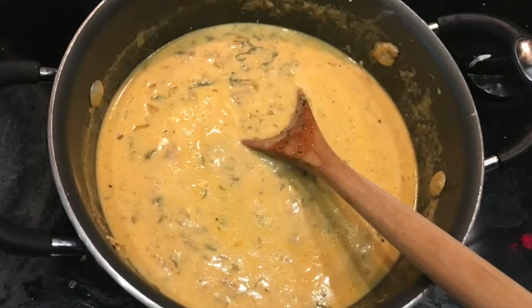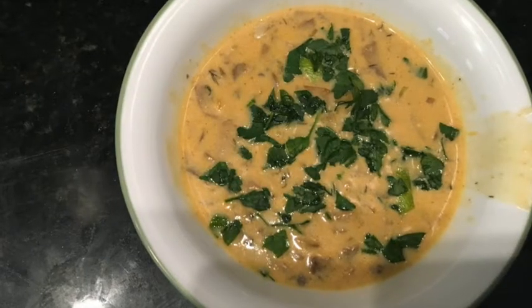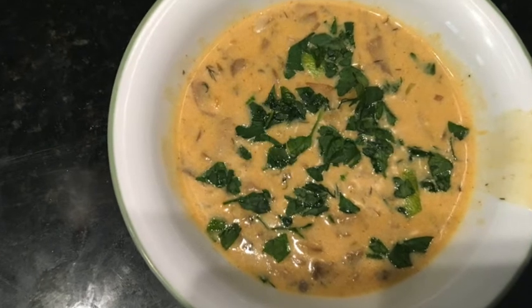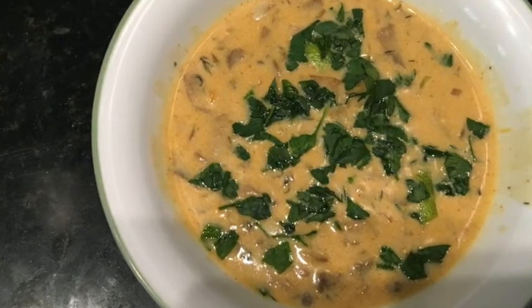Thank you so much for watching this video. Serve yourself with a garnish of lemon zest and parsley. I'll see you in the next video. Thank you.